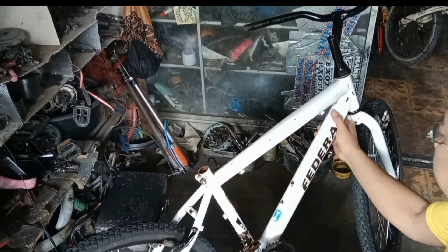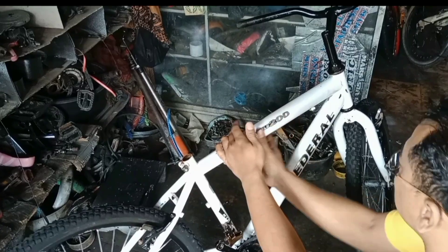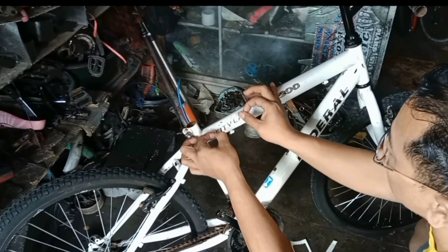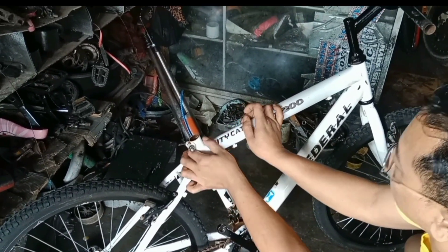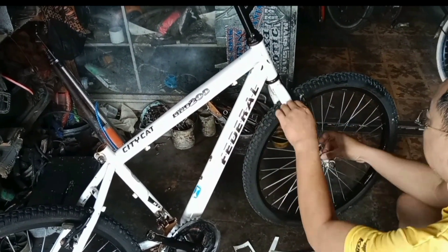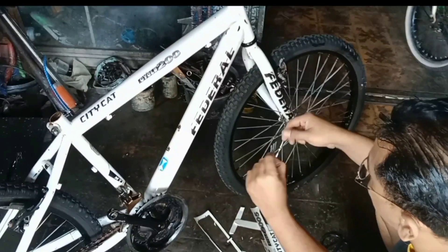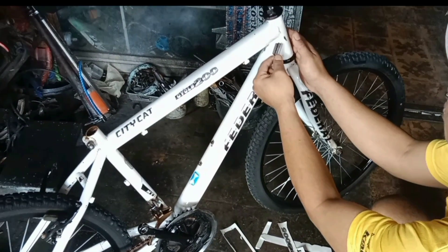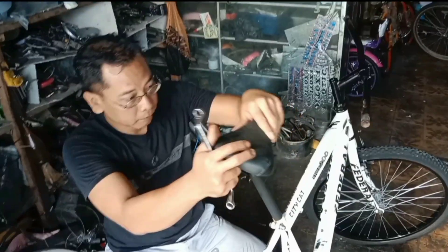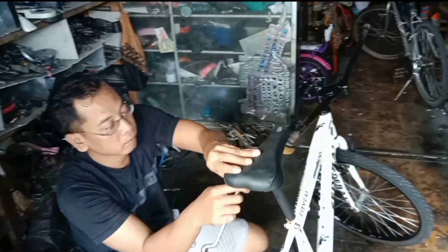Setelah proses pengkilapan selesai, tadi sudah kita jemur ya teman-teman dan sekarang sudah kering. Sekarang waktunya permainan stiker. Permainan stiker ini selain memperindah sepeda, juga membuat sepeda terlihat lebih muda. Selain itu juga bisa menyempurnakan cat-cat yang kurang sempurna — misalnya ada cat yang lecet, itu nanti akan saya tutupi pakai stiker. Yang penting stikernya harus seimbang, kiri kanan harus sama.